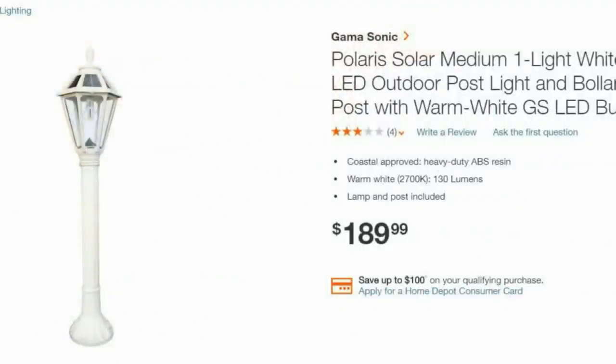I found this sweet little post lantern that is resin — it's plastic — and it's a solar lantern. Check out that price: $190, and in Canada that would be probably almost $240 because of the exchange rate. Keep watching to see how I recreate this item for way less.